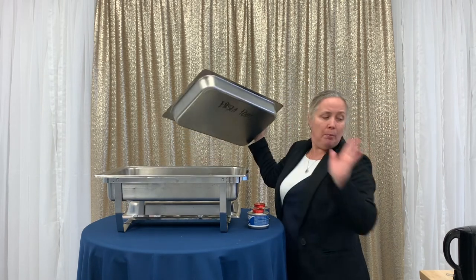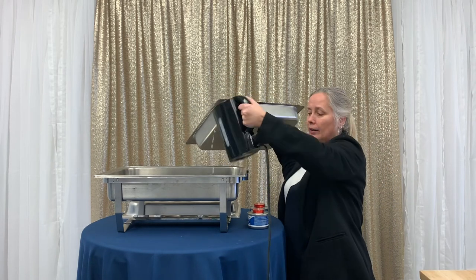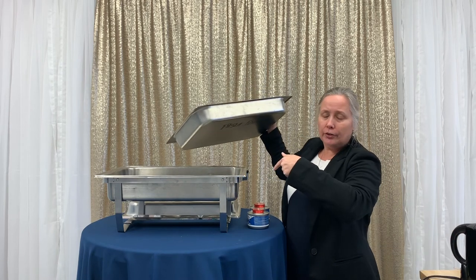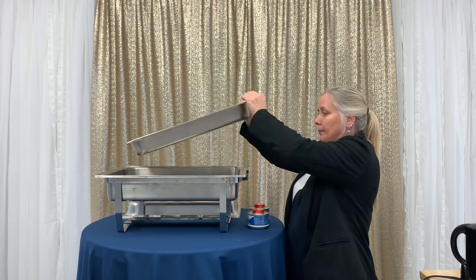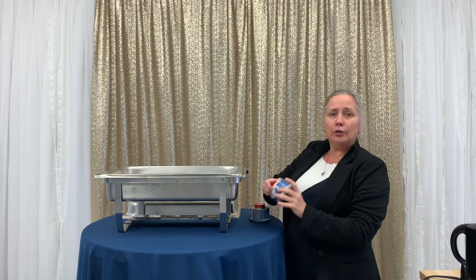This is your water pan. What needs to happen is you need to boil some hot water and pour that in — not just a little bit, but more of it. You want to have it about this level, then you put your pan back in.